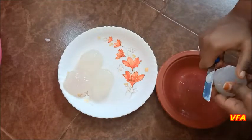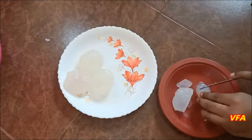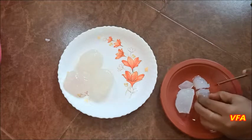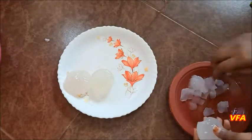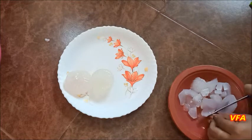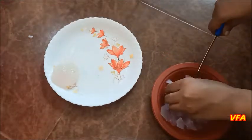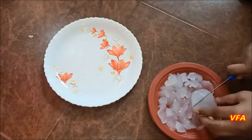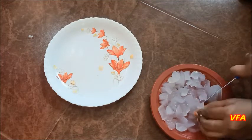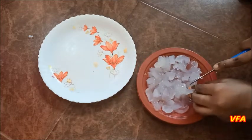Cut a piece, mix it, and it can be very good. That's why cut this in the mouth. Now we have to cut this out.